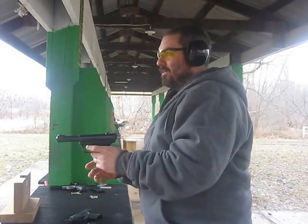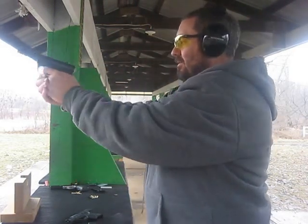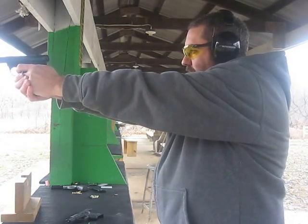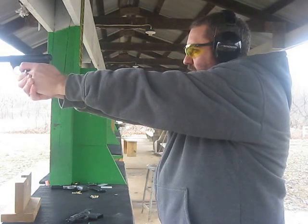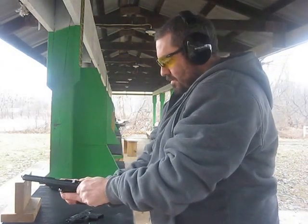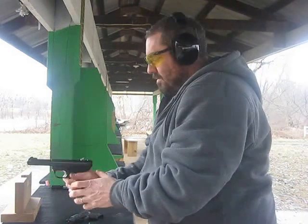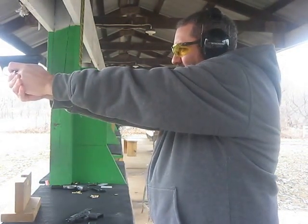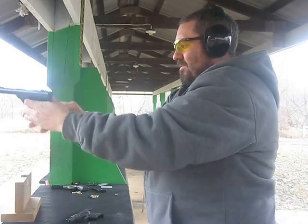This is the Ruger Mark III. What the heck?